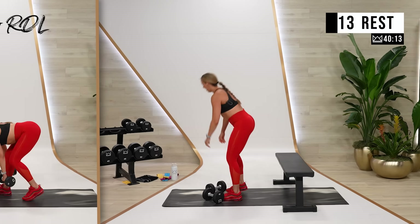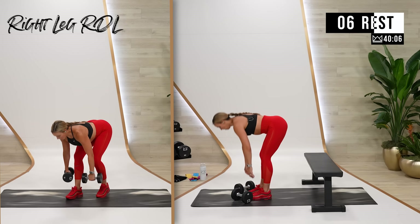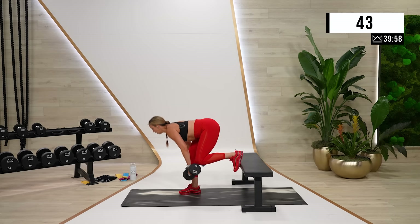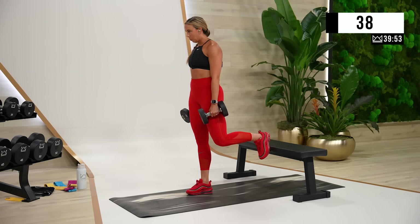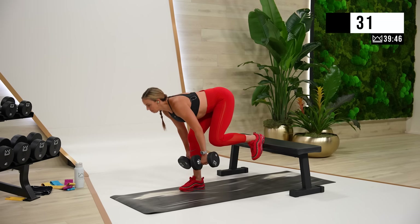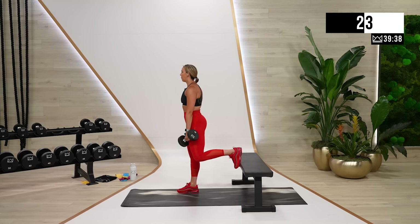Rest. Other leg for round two. And if you can go heavier for round three, I want you to do that. Ready? Let's go. Back is strong as your hip comes back forward.